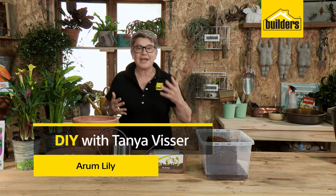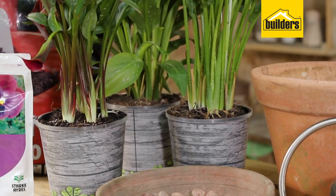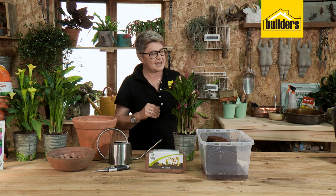Everybody loves these guys. They're called Erem lilies — sometimes called a Calla lily — but we know them as beautiful Erems and they really are impressive plants to have. We're going to give you a few tips on how to keep these little babies alive and show you a bit about how they work.